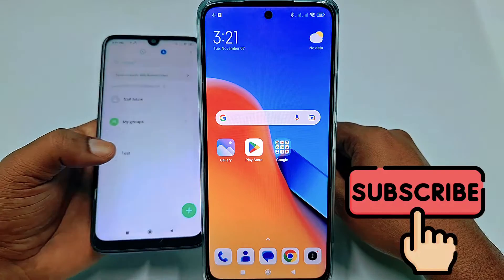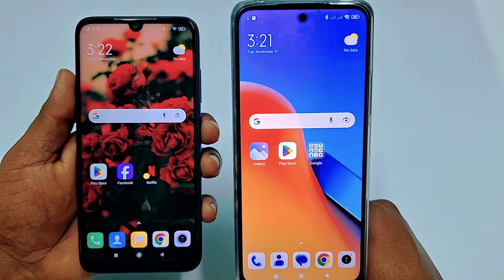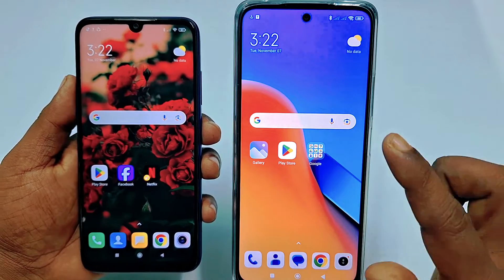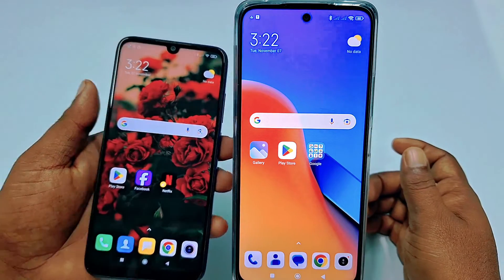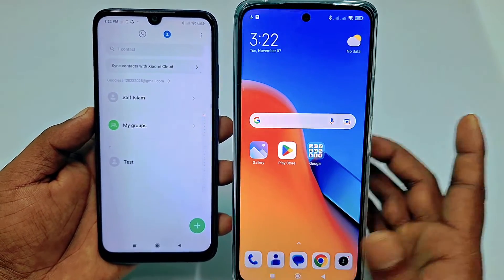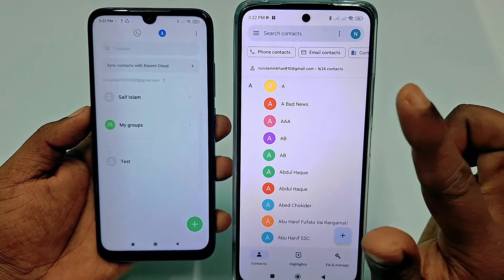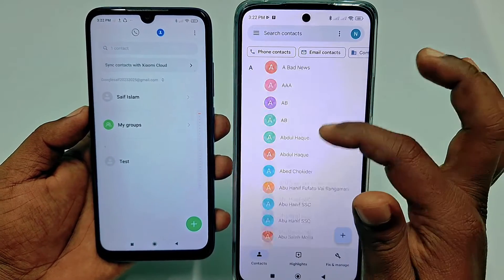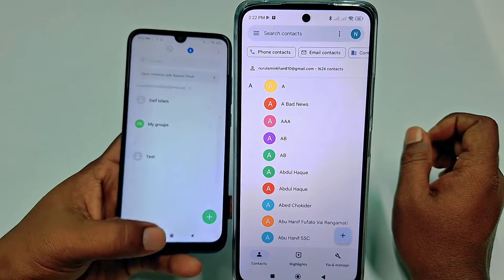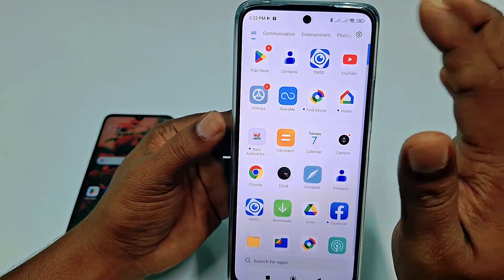Before starting, please subscribe to my channel and like this video. So first of all, I have two phones in my hands — this one is the old phone and another one is the new phone. In my new phone there are no contacts available right now, but in my old phone there are 1624 contacts available. I will transfer all these contacts from this phone to this phone.